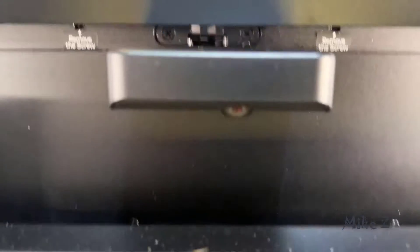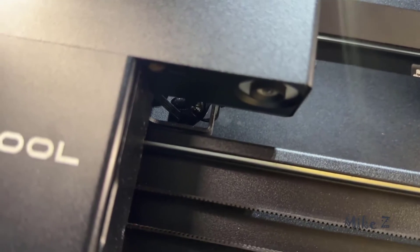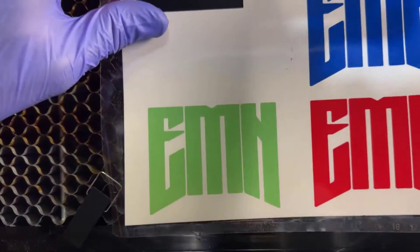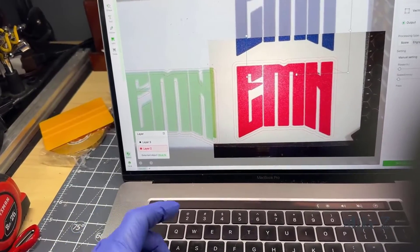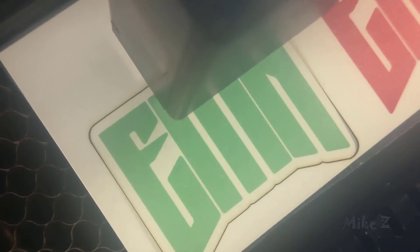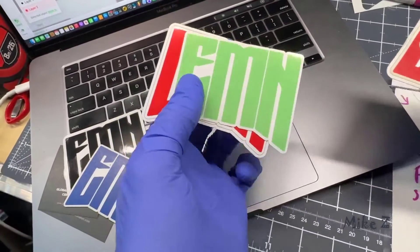Pro number three: the built-in cameras are really a game changer. They allow you to perfectly place your design on your material before cutting or engraving, which is really useful on projects where precision is key — like cutting stickers with intricate shapes. You can preview everything to make sure it perfectly aligns and is the correct size before committing to cutting or engraving. It's honestly something I cannot do without, and it's one of the best features for me.